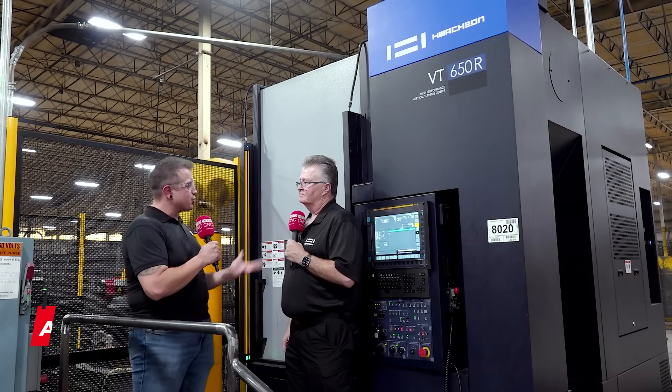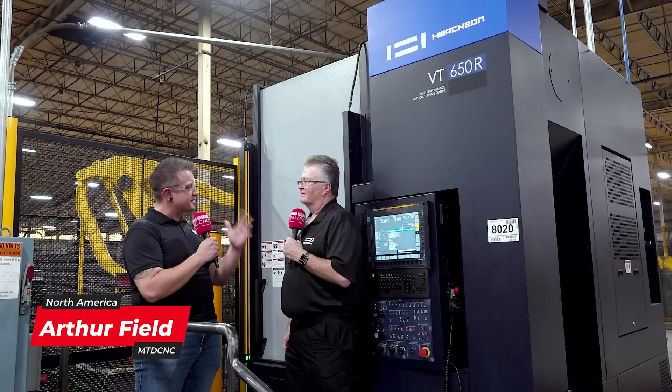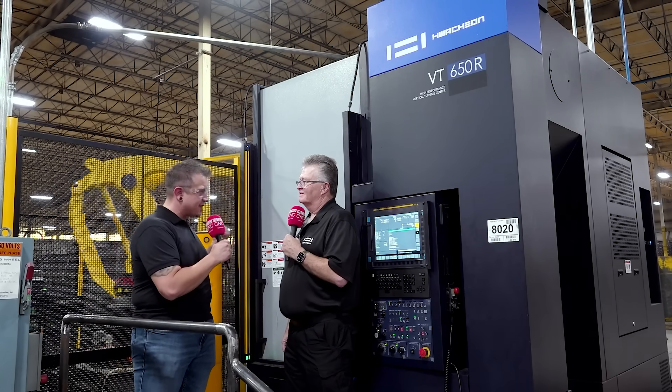I'm here at Webwheel with Robert from WatchOn. Robert, the one thing I've noticed is they've got over 40 of these 650 machines. What do you think makes this machine so special that these guys are willing to buy nearly 50 of them?